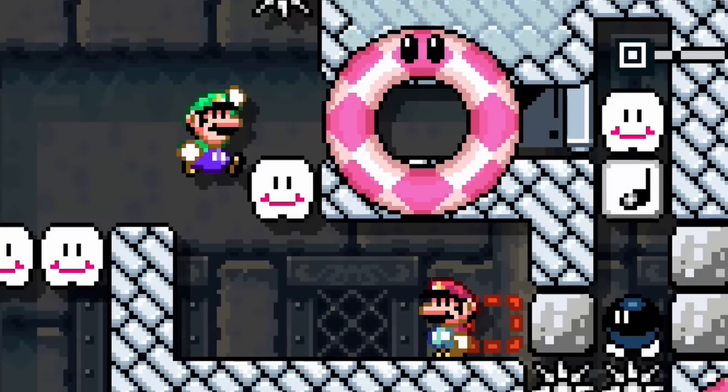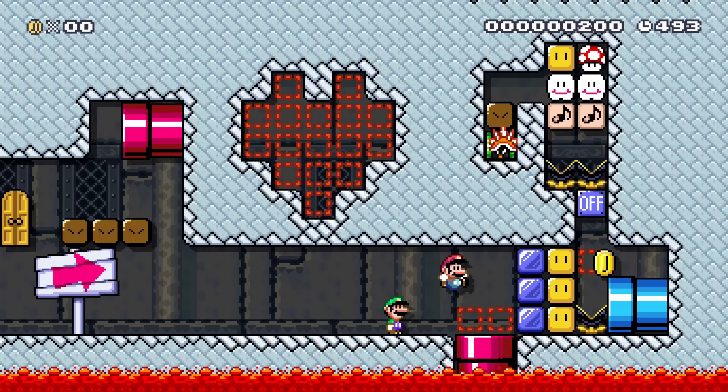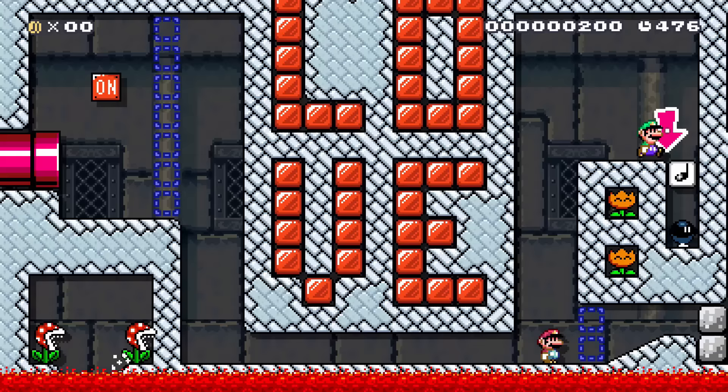Mario Maker 2 is so much more fun to play when you can share the experience with somebody else. I recommend playing some online co-op levels. I've got a link to a spreadsheet with level codes in the description that are designed specifically for co-op. If you need somebody to play with, feel free to join our Discord — link in the description as well.